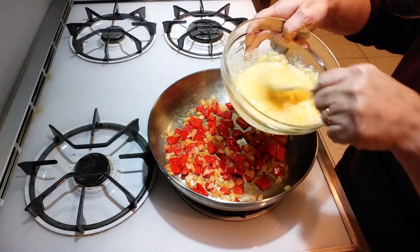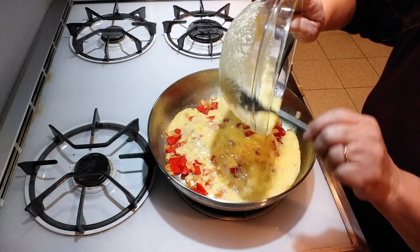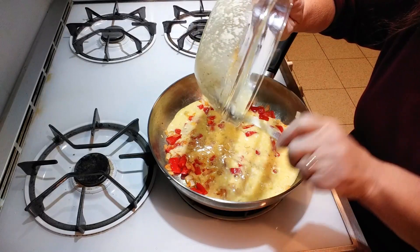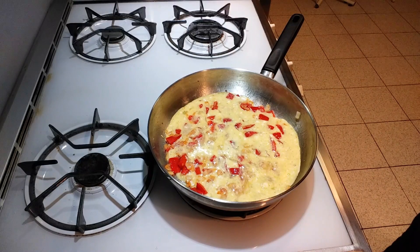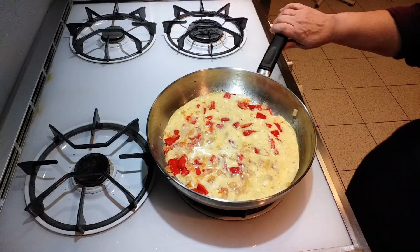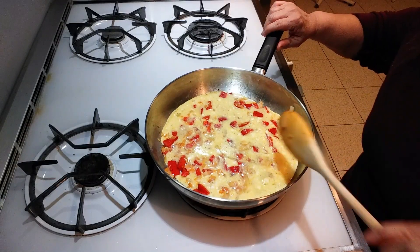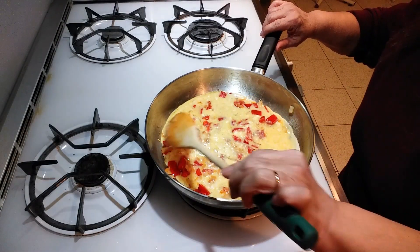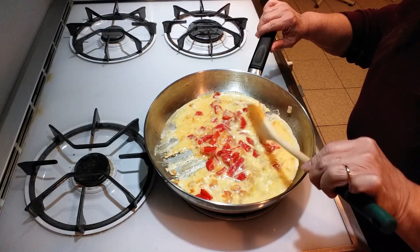Once it's mixed, you're just going to pour it into the peppers and the onions. The flame is still on medium to low and you're just going to bring it all to the middle and keep mixing it.